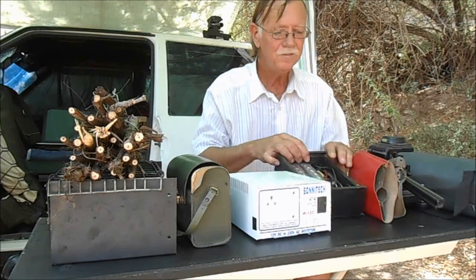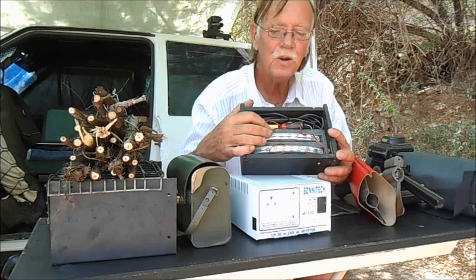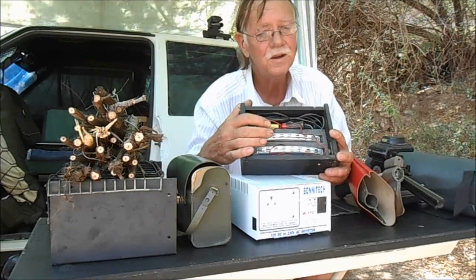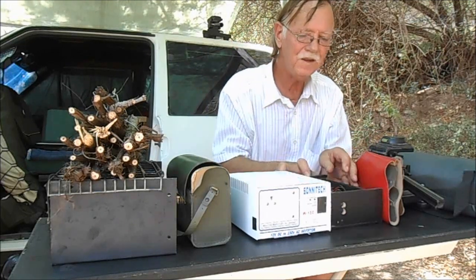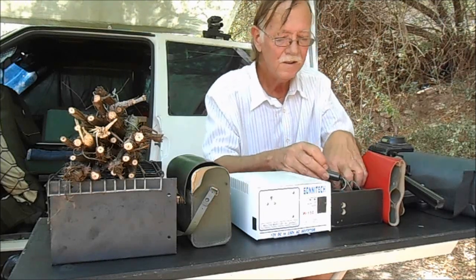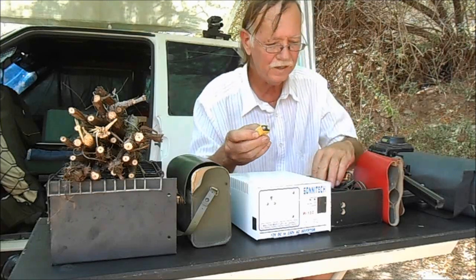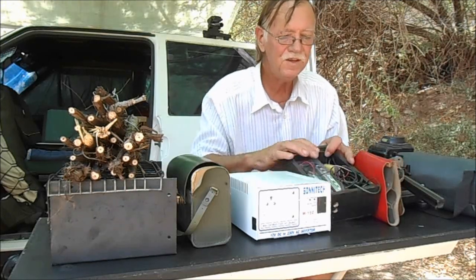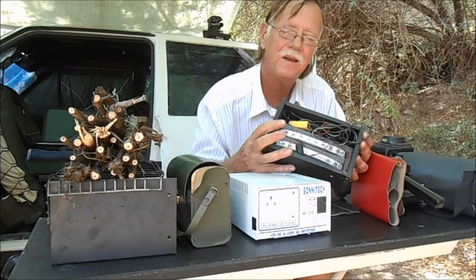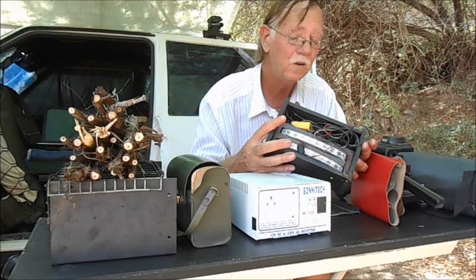The next item is a set of 12 volt — 9 to 12 volt lights. They are very handy. The one actually plugs into the cigarette lighter of the car and the other one has a little 9 volt battery. This is a neat little pack to keep handy when you are off the grid.